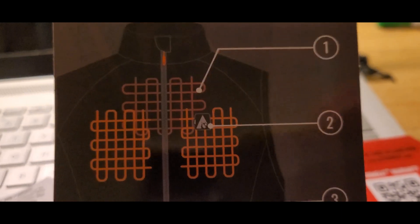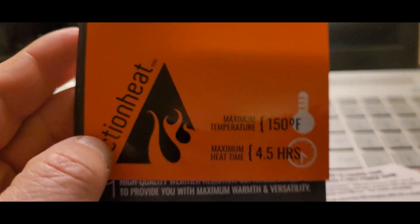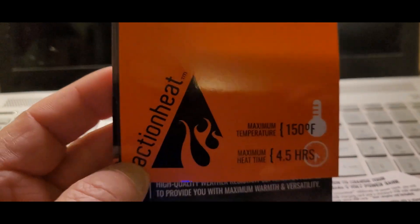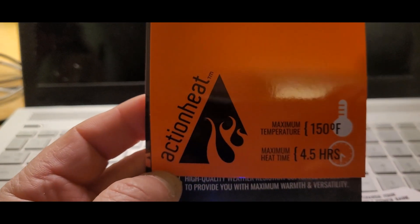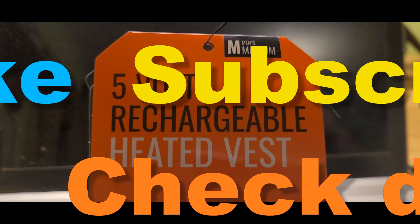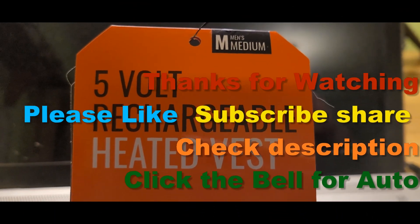If you like this, give me a thumbs up and subscribe — definitely share. This is the unboxing and use of the ActionHeat five-volt rechargeable heated vest.